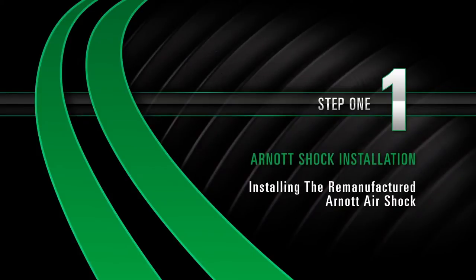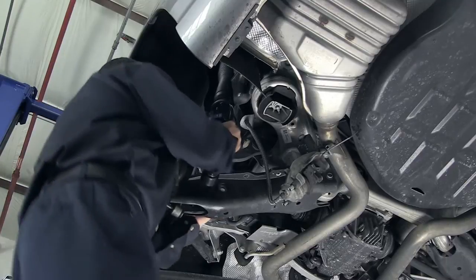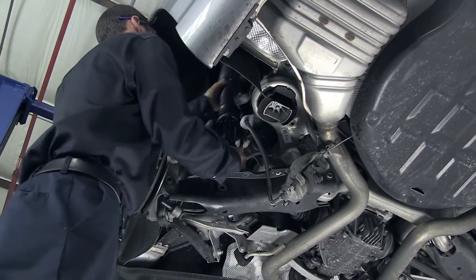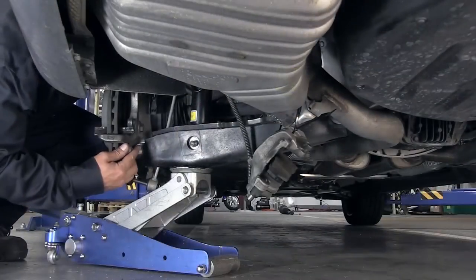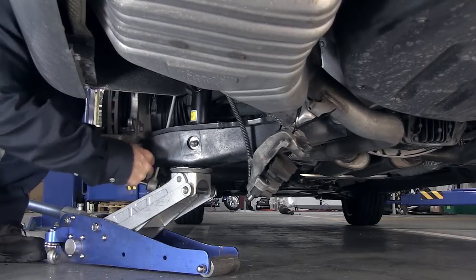Install Step 1: Installing the remanufactured R0 air shock. Pull down on the lower control arm and insert the air shock into the vehicle. Insert the lower air shock mounting bolt. It may be necessary to use a jack to insert the lower control arm bolt.